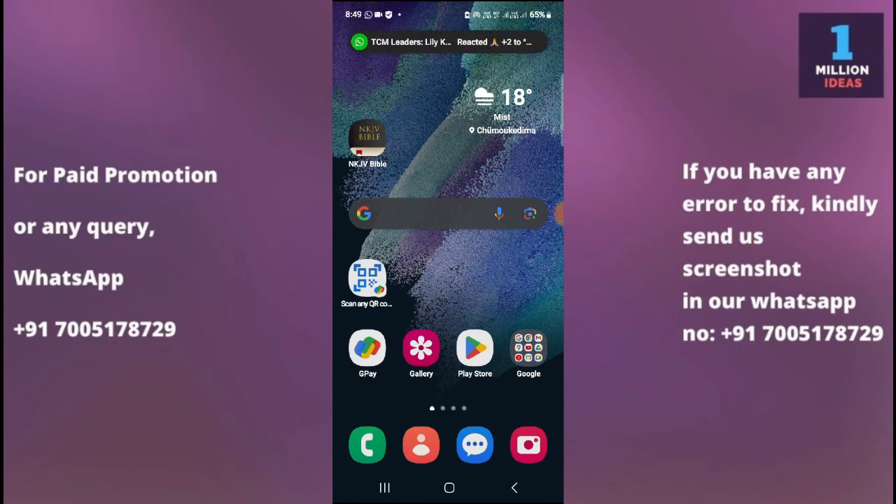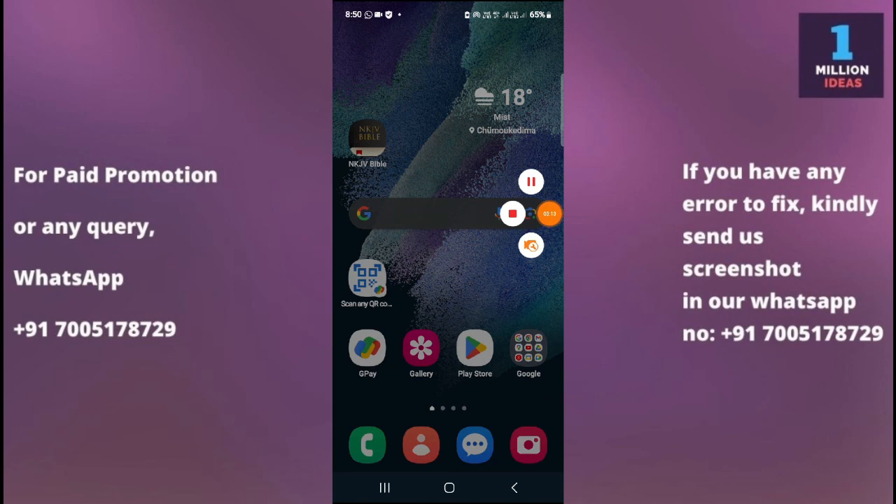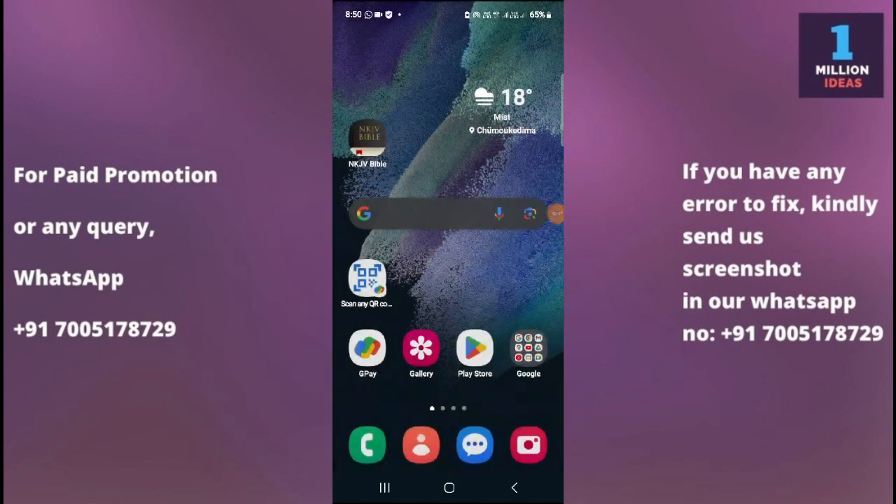Even after resetting settings, if you still have the problem, you might have a hardware-related issue in your device. In that case, you need to go to your Samsung service center, tell them the problem you are facing, and they will help you fix it. This is how you can fix your flashlight problem. I hope this video helped you. Thank you so much for watching — bye bye, take care.